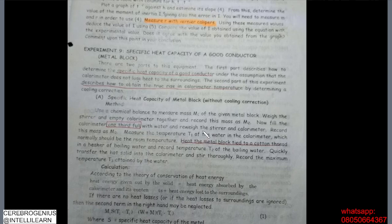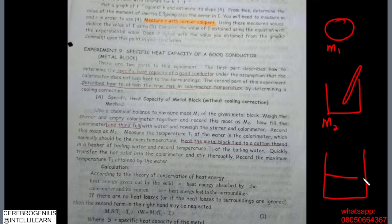Fill the calorimeter with water. The mass m2 is the stirrer and empty calorimeter together. The mass m1 is the metal block. Then weigh the stirrer and calorimeter together — that is m2. Fill the calorimeter with water and re-weigh the stirrer and calorimeter; this time the mass is m3.